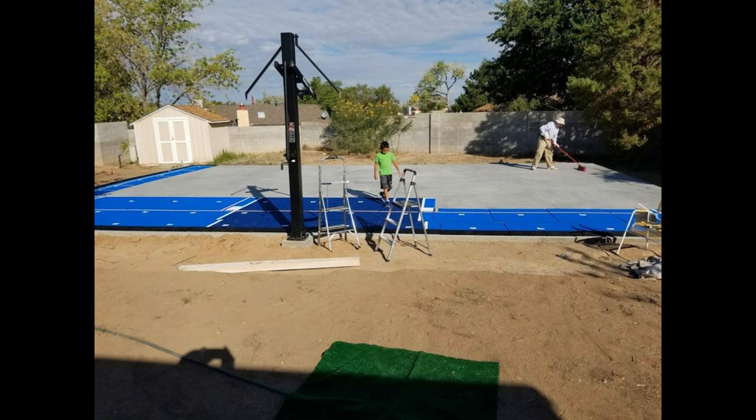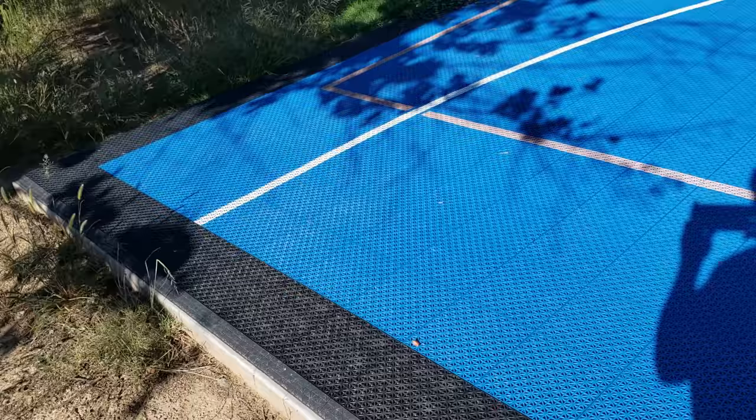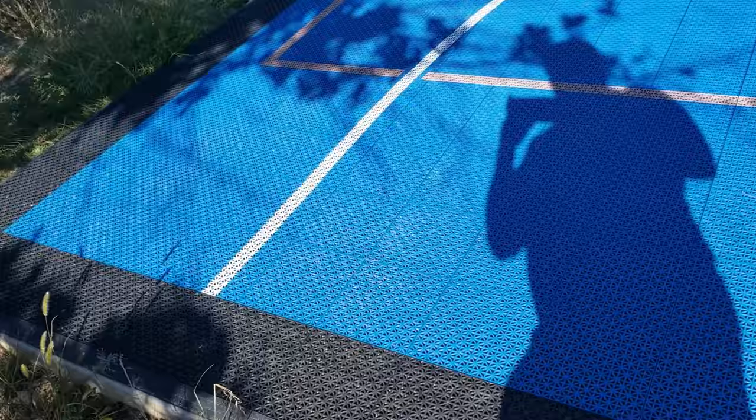They had all the tiles numbered so you know the order to put them in. It's not a big puzzle exactly, but you do have to click it all together. It was really easy — me, my son, and my father-in-law set it all up and got the court done. Here's a picture of everything put together and me walking around the court.